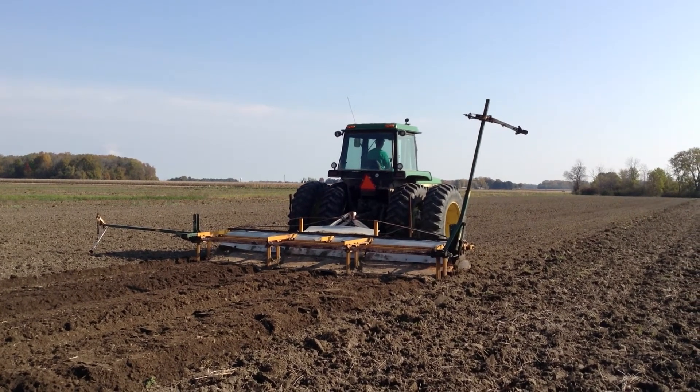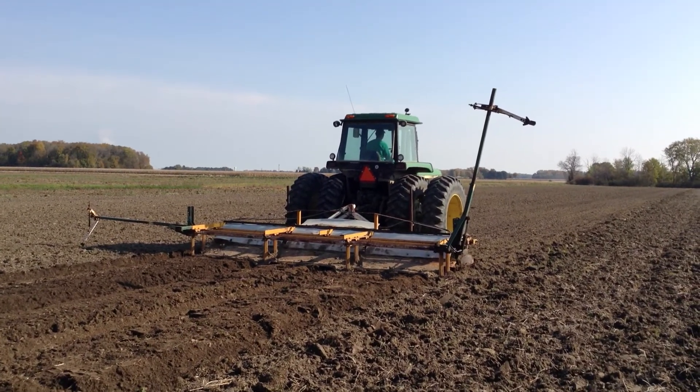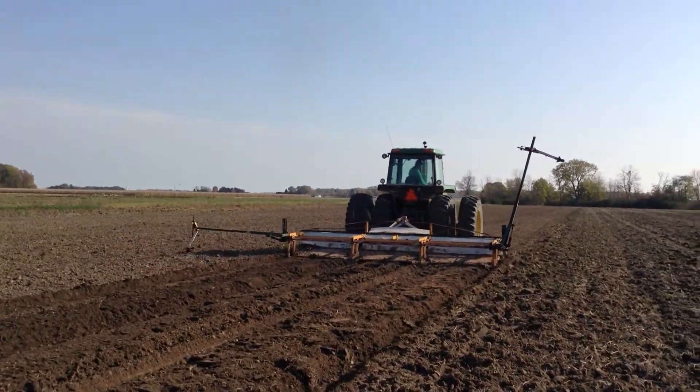Welcome to Shared Legacy Farms video series. Today we are showing you the process of making beds. It's the end of October. Farmer Kurtz is in the tractor and we have borrowed a piece of machinery from his cousin. This is a special kind of bed maker.